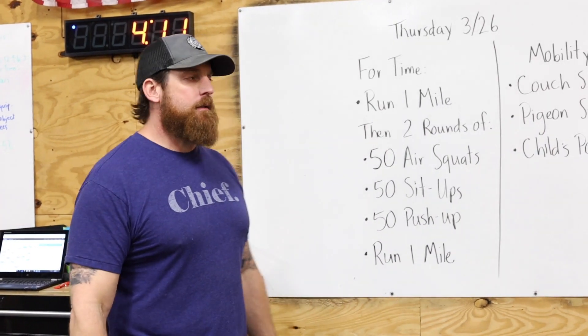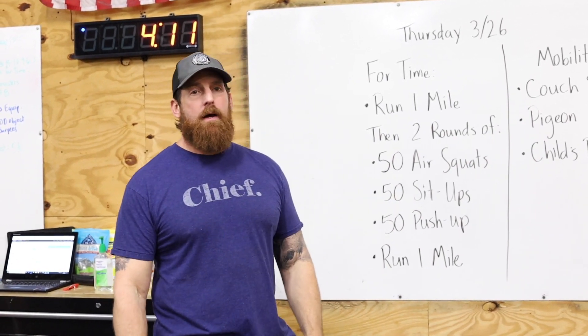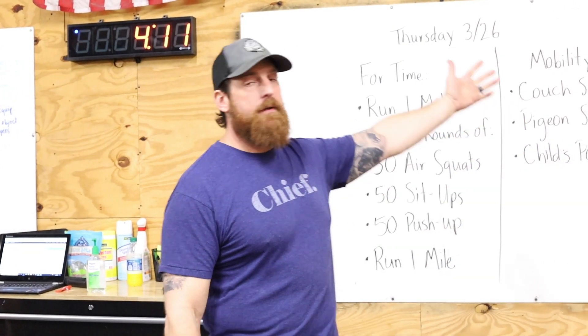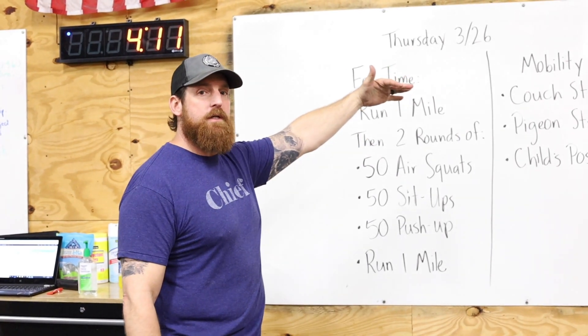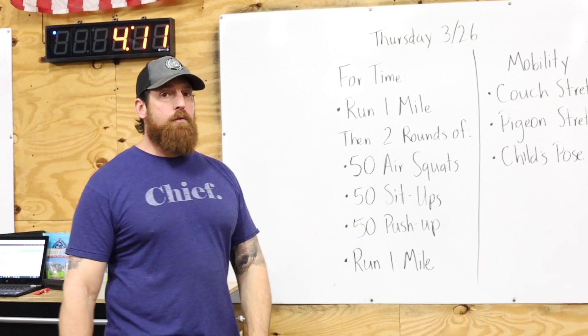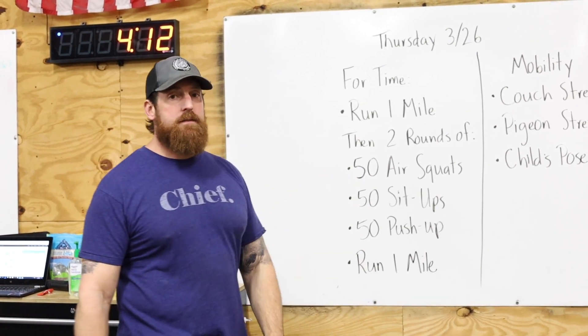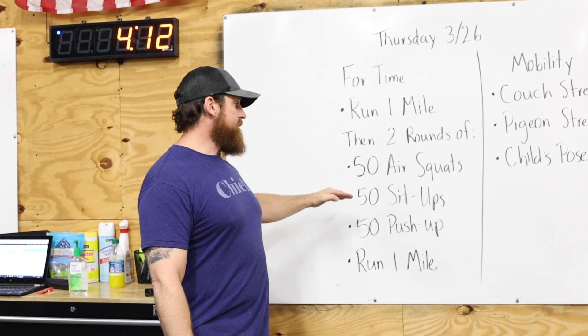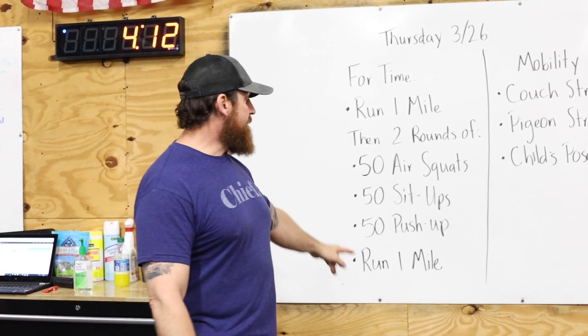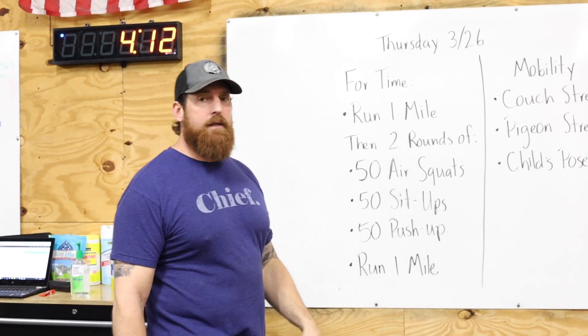All right guys, I hope you have a good week. We're back Thursday, kicking it off with a one-mile run. You're welcome to come over here and start in the parking lot — the chief miles is waiting for you. One-mile run, then you've got two rounds of all bodyweight movements: 50 air squats — let's focus on quality on these — 50 sit-ups, and 50 push-ups.